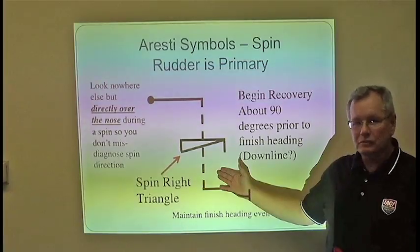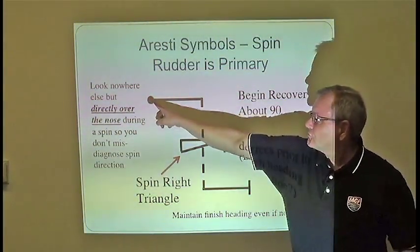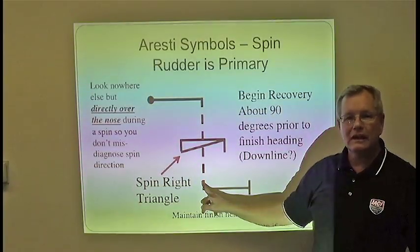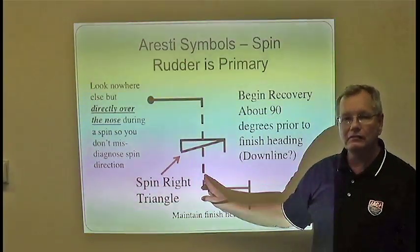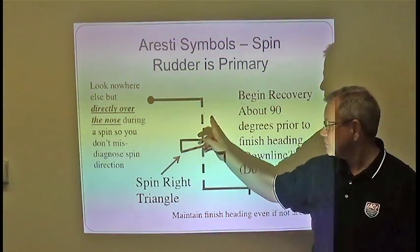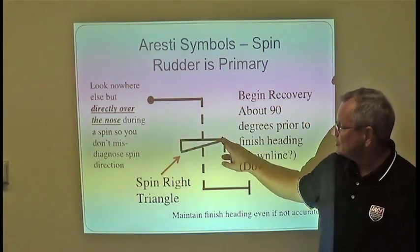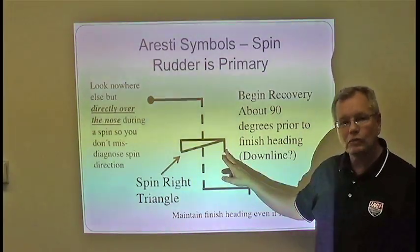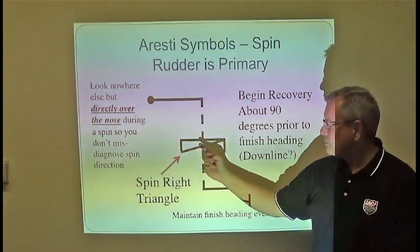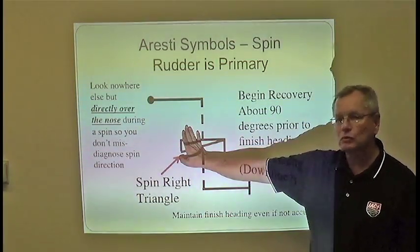Here is the Aresti symbol for the spin. The line is solid initially, but as the spin begins you have a dashed line, which describes negatively loaded flight — we also use the dashed line for zero load on this airplane. When you finish the spin, you're back into positive load as you pull out. The right triangle is the symbol for a spin, and when the symbol is equal on both sides of the line, that means 360 degrees of rotation. If it was just a half rotation, it would only appear on one side of the line.